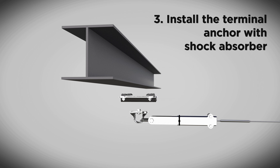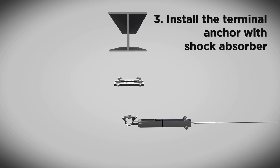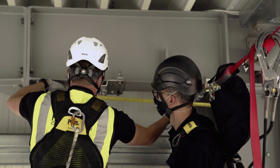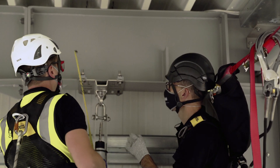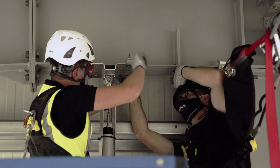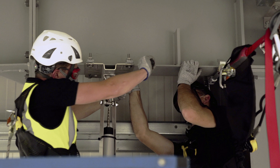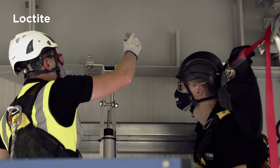Install the terminal anchor with shock absorber. Repeat the same operation with the bolts as with the intermediate and end anchor assembly previously. Tighten the clamps with 69 Nm. Use thread lock Loctite and tighten the counter nuts.